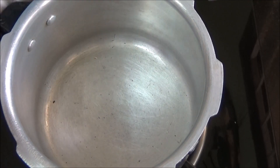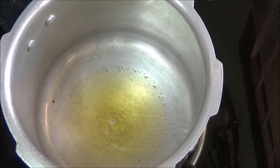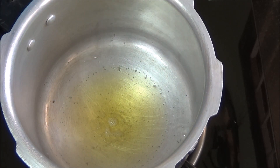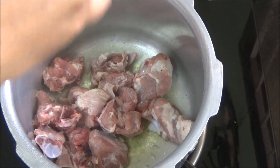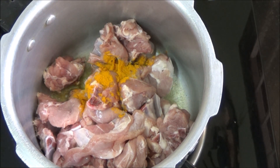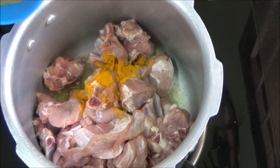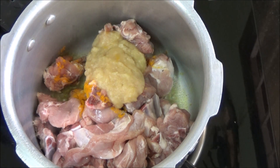Heat a pressure cooker and add a tablespoon of ghee or clarified butter. Once the ghee is hot, add the mutton pieces. Add turmeric powder, ginger garlic paste, and salt.